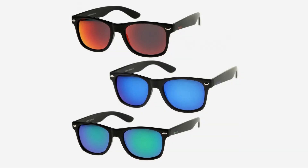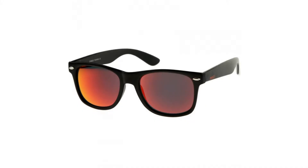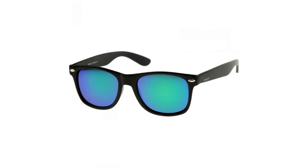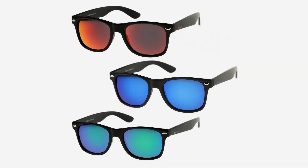Zero UV Matte Finish Reflective Color Mirror Lens Large Square Horn-Rimmed Sunglasses, 55mm, 3-Pack Red Blue-Green. Bold and Iconic — these large classic horn-rimmed sunglasses feature stunning colored mirror lenses and metal rivet details. Complete with stylishly wide arms and a matte finish, this versatile style can be worn anywhere from a day at the beach to outdoor parties by the pool.